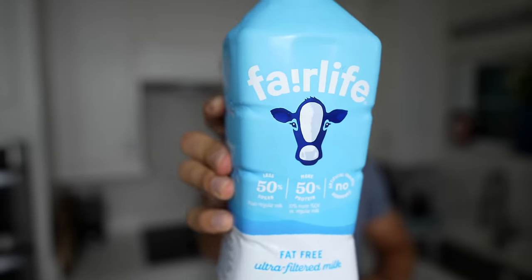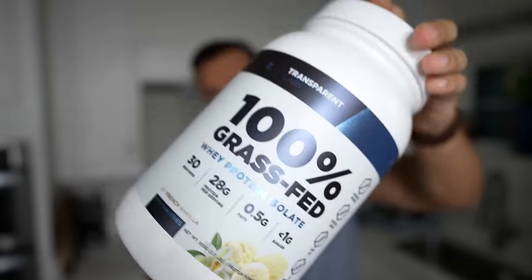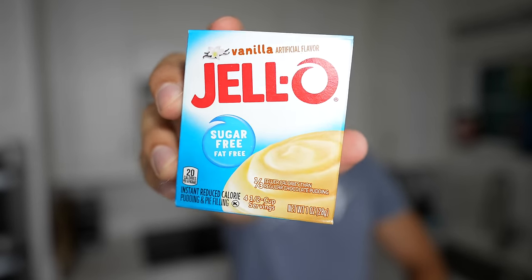There are a million different ways to do this, but this is my favorite way and I think one of the most simple ways I've seen all over the internet. For all of your creamy ice cream style recipes, it's super simple — only three ingredients as your base: some sort of milk, your protein of choice, and some sugar-free fat-free jello.